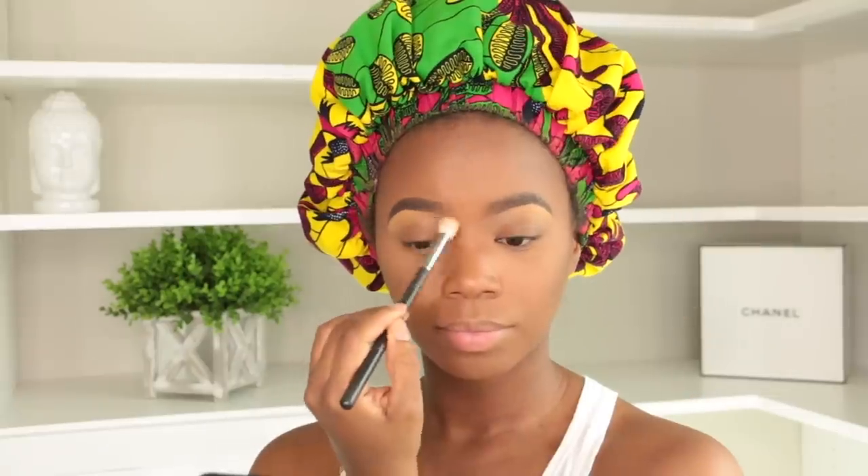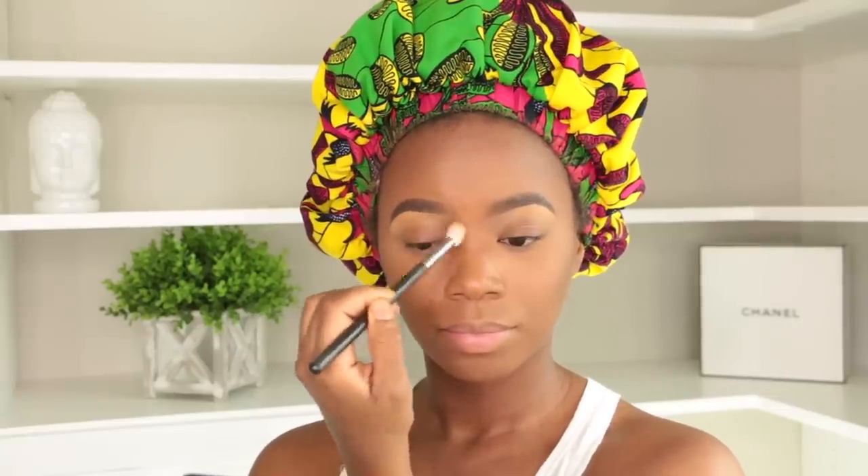To contour with powder I like to go over my contour with powder — this is the Black Radiance Rich Mahogany pressed powder. I'm putting that on the contour of my cheeks to make it pop even more, and I'm gonna pop this on my forehead to give myself some color back.